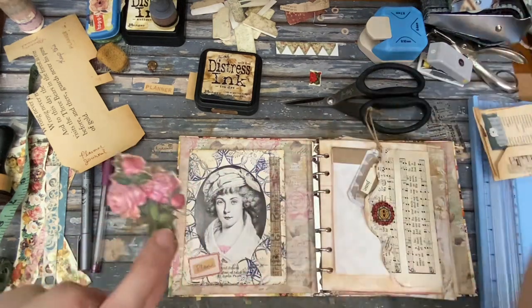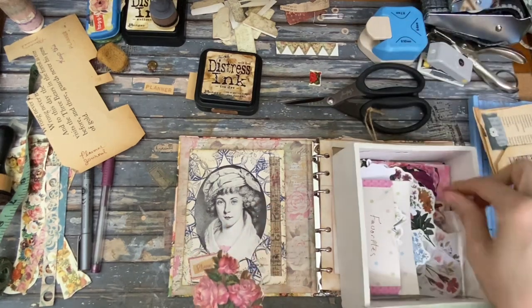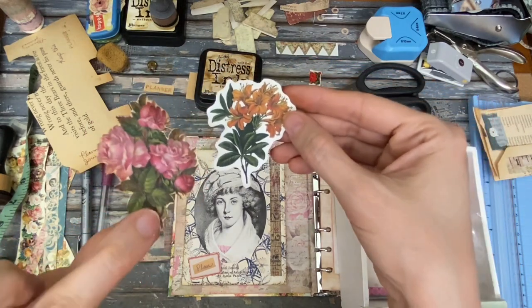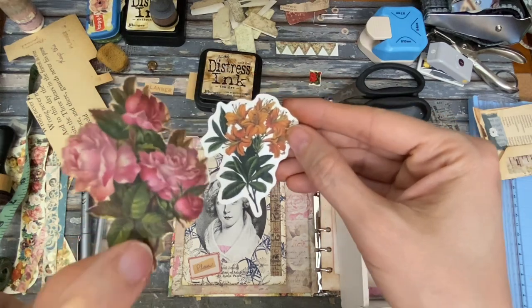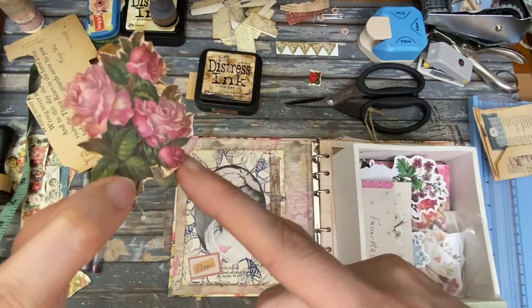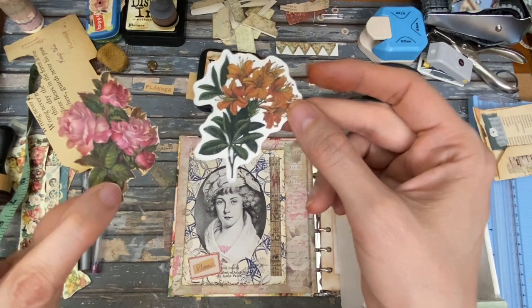I want you to know this flower — these came flat and I made it into this. So that was another thing I did last night. I fussy cut it, and then I inked around the edge. Big difference. Lots better.